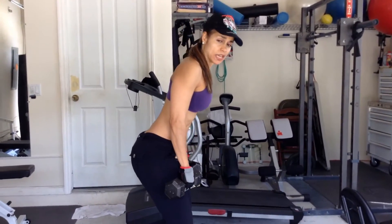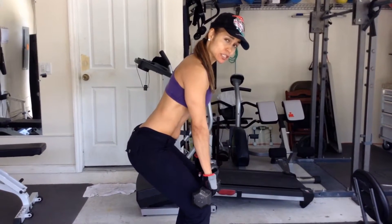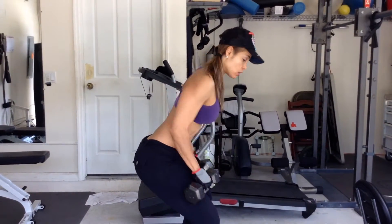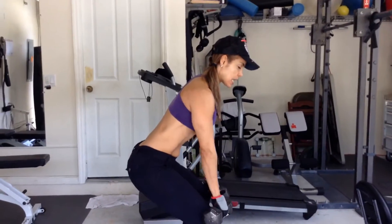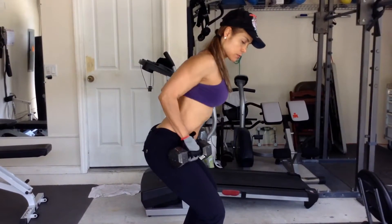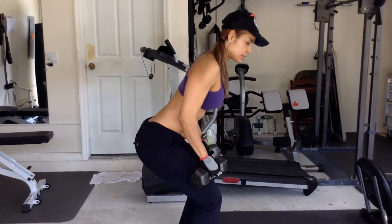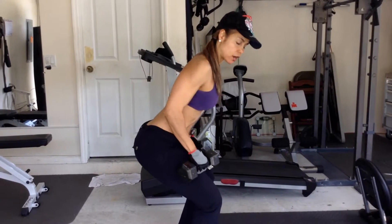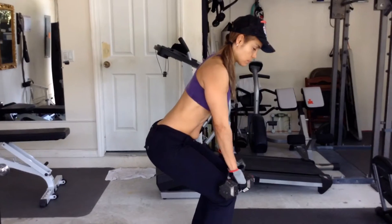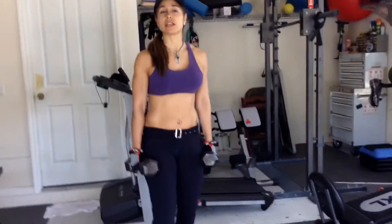We have bent-over rows. You can simply sit back like there's a chair behind you. Keep the elbows close to your side, tummy nice and tight, make sure you're breathing. Inhale, exhale. Keep those elbows nice and tight to your sides. Make sure the knees are not going over toes. That's the bent-over rows — eight to twelve repetitions. Let's move on to the next exercise.